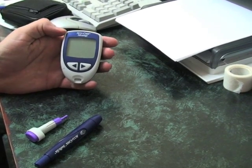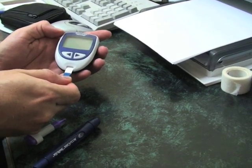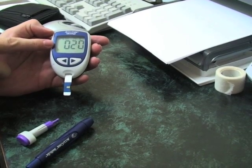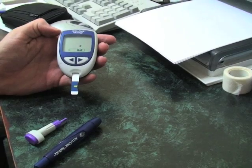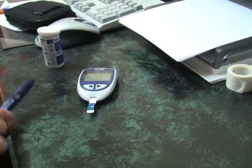The first thing you need to do is take the test strip and place it inside the machine. It goes face up in there. First thing you'll see is a number — that's just a check number — and then it'll tell you to put a drop of blood onto there. Put this down flat on the table for the moment.